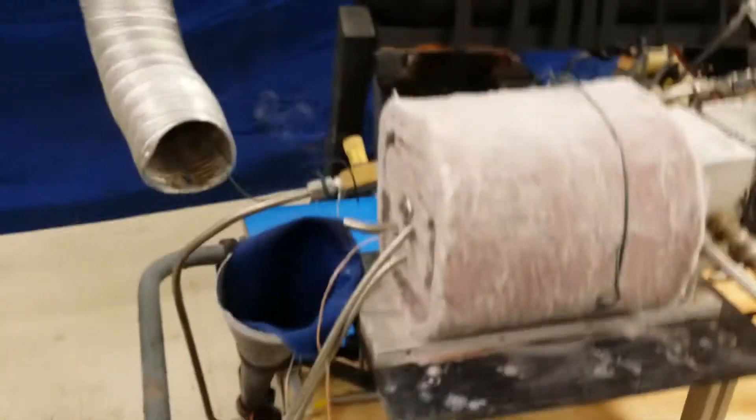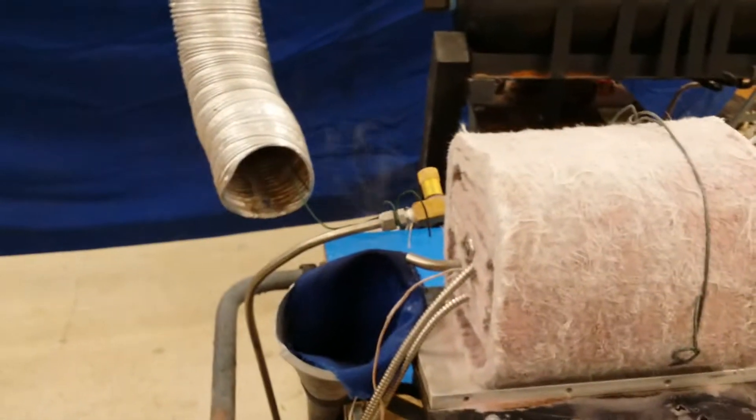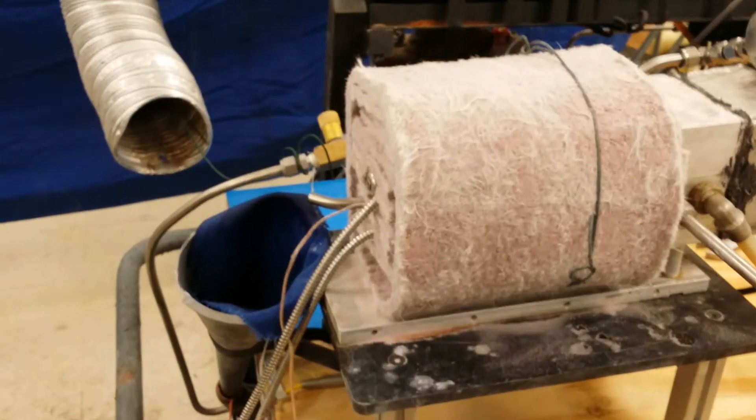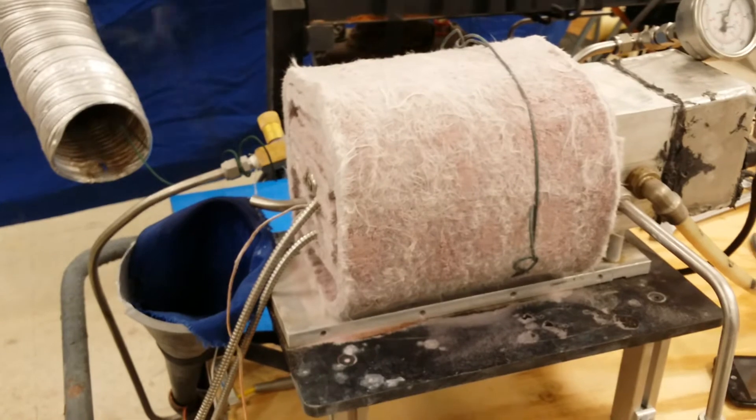You can see the unit is fully insulated, both with ceramic and with this aerogel to prevent both conductive and radiative heat loss.